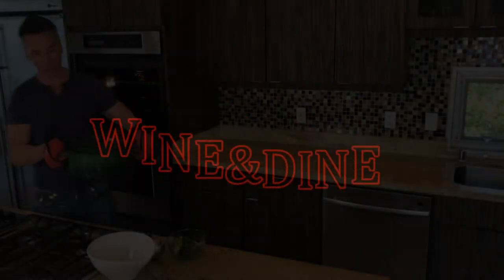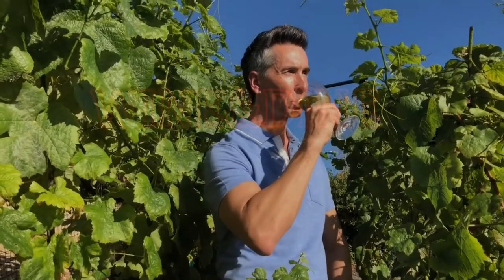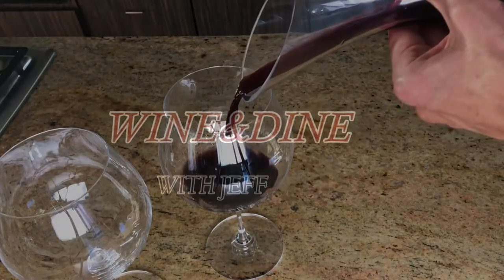Hi, my name's Jeff Makarevich and welcome to Wine and Dine with Jeff, where I'll make a healthy dinner from start to finish and pair it with wines from around the world. Let's fill up that glass.